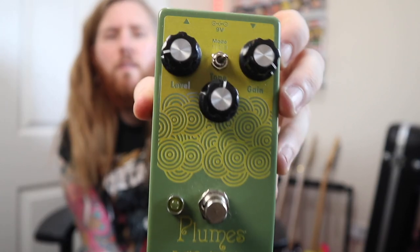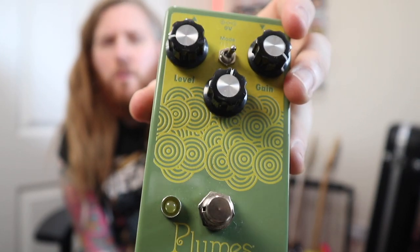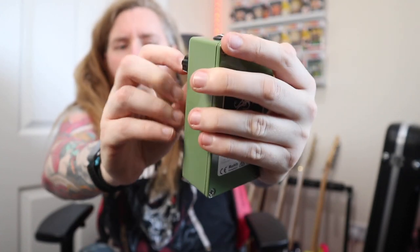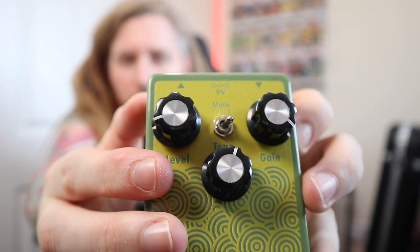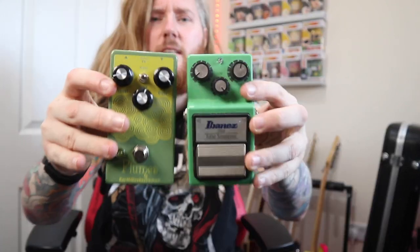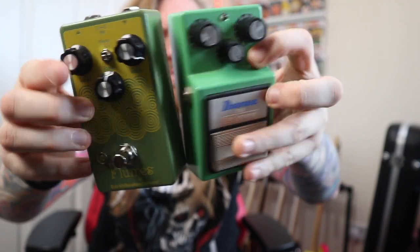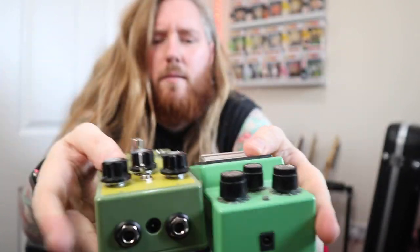So when you see it on here it may look fairly familiar to that of a traditional boost pedal — tube screamer, that kind of thing. It's got the gain, level, and tone, and it's got a mode switch. There are three modes, which I'll go through in a sec. I'll keep them on the same dial positions and just change the mode when I'm plugged into the computer. It is a lovely little pedal — about the same size as a tube screamer. Pretty much exactly the same. The main difference is that the tube screamer has a battery pack and the Plumes does not.